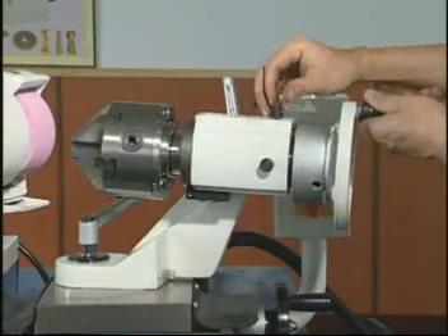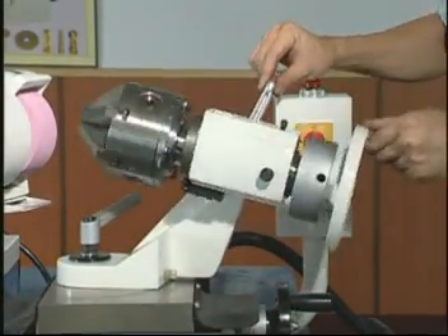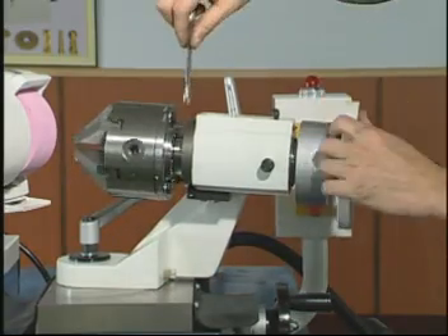The main axle can be indexed and positioned for swivel, tilt, and rotation. According to the index plate on the chuck, settings can be made for cutter types and bevels. Please refer to the operation manual for settings.